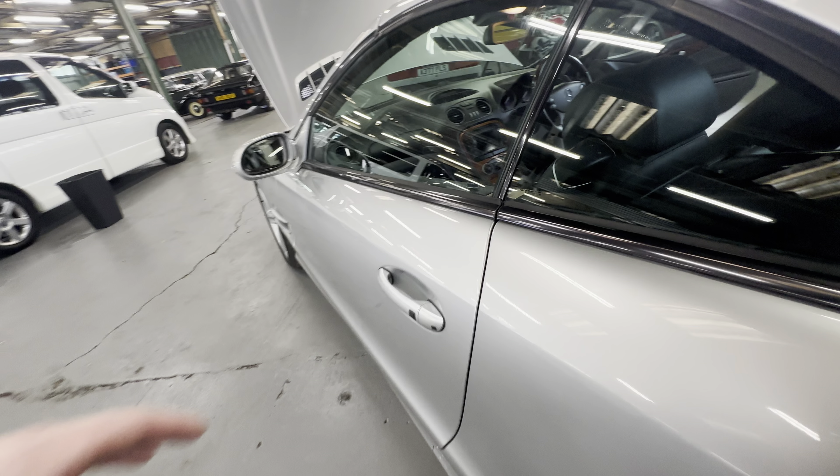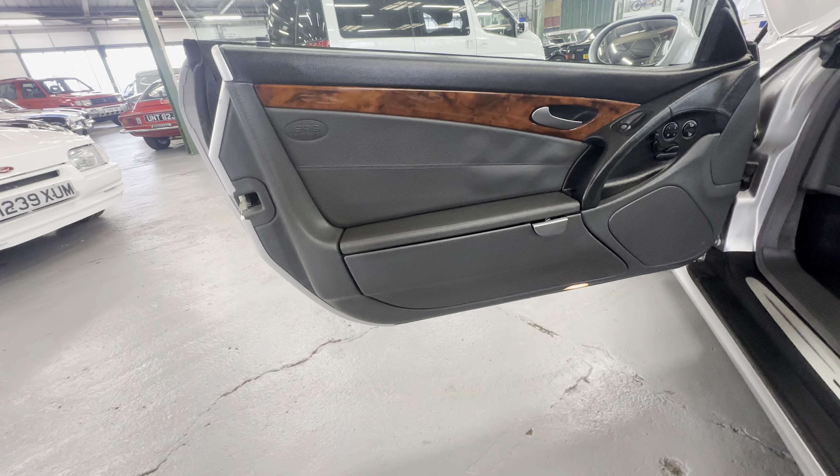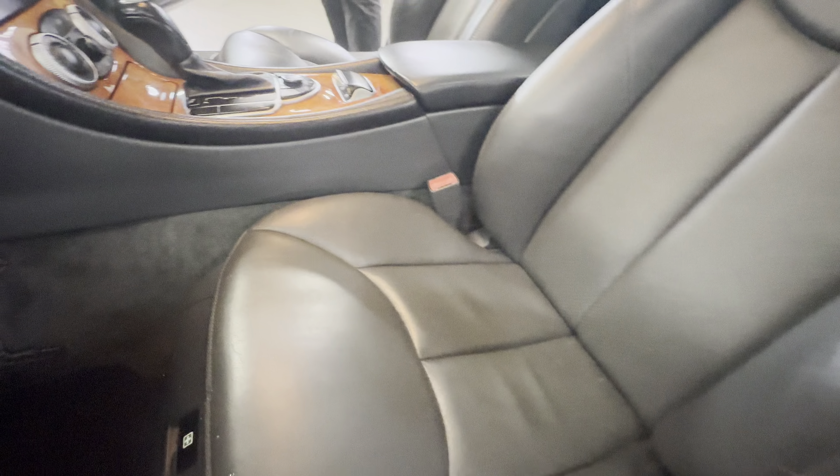Passenger door — nice and tidy, no rips or tears on the door card, no heavy wear. Again heated memory passenger seat as well — loving tidy on the left hand side bolster, no rips or tears at all.